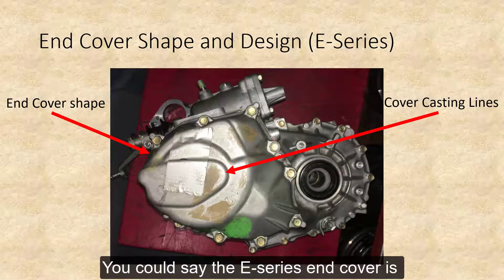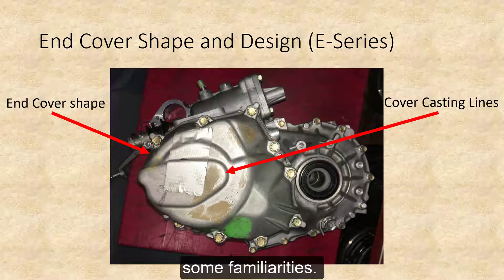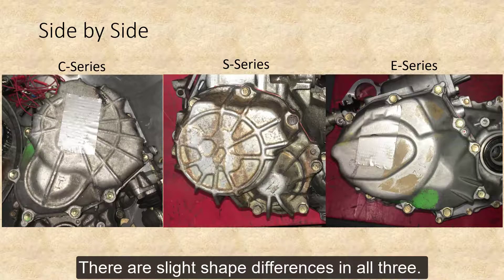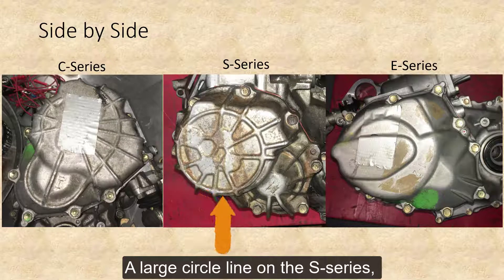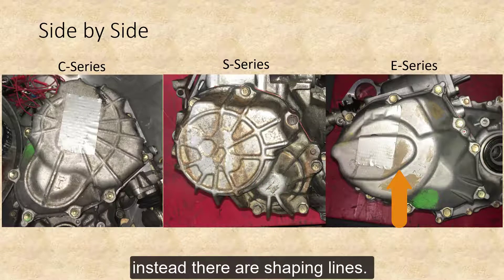You can see the E-Series end cover is much different. However, the shape has some familiarities. The casting lines are clearly different. There are slight shape differences in all three. The casting markings are clearly different: a large circle line on the S-Series, no lines on the E-Series, but instead there are shaping lines.